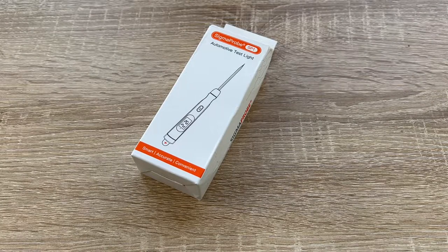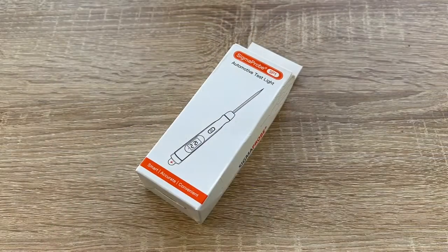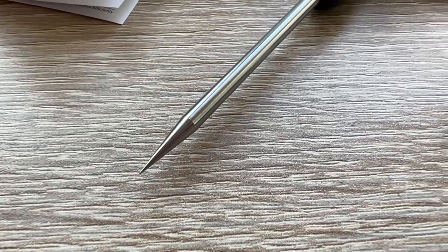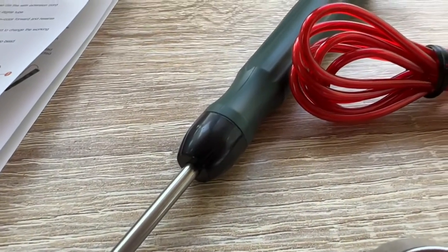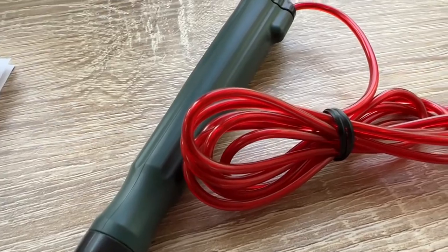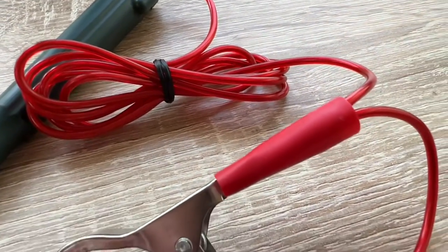Hello, today I'm going to show you an awesome unboxing video. Let me introduce you to the Sigma probe test light for automotive 12-volt circuit diagnostics — it's for trailers and wiring continuity testing.